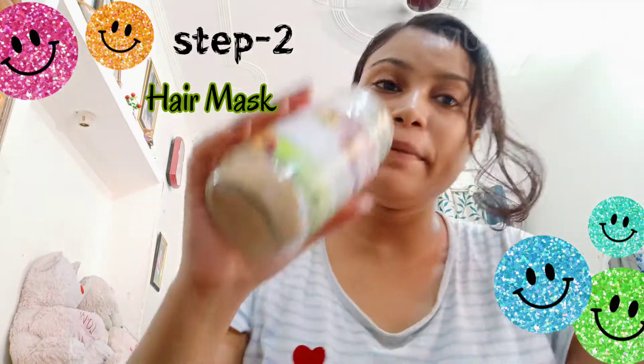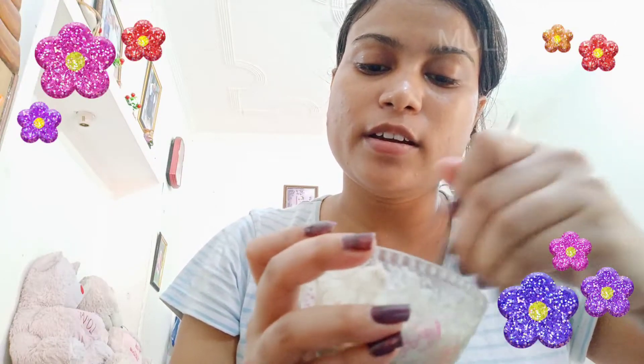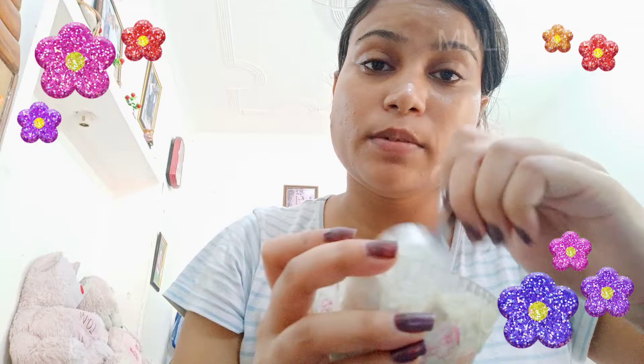I am going to take ingredients and mix them into a ball. I am going to add 2 tablespoons of the ingredient and mix it well. I am going to mix it all together properly.